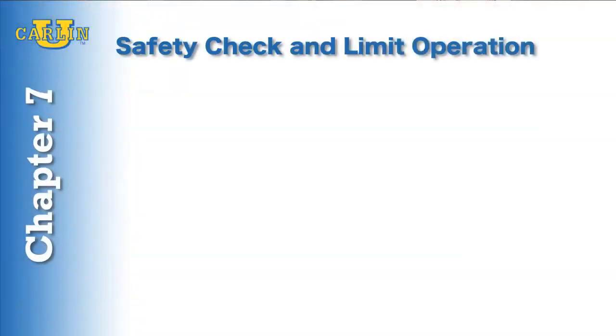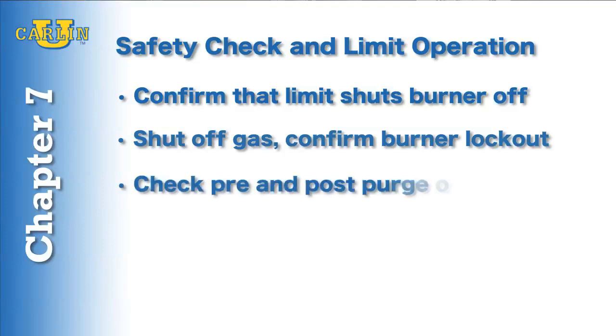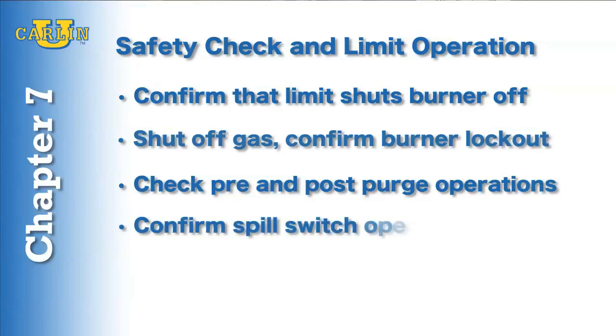In chapter seven we'll perform a safety check and limit operation. Make sure the limit shuts the burner off. Shut off the gas supply and make sure the burner locks out. Then check pre-purge and post-purge operation. Finally, make sure the spill switches are working properly.